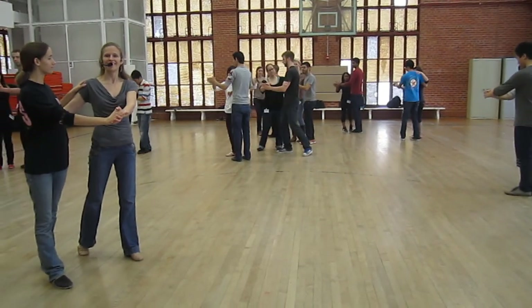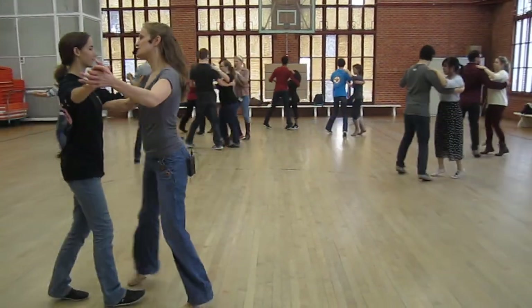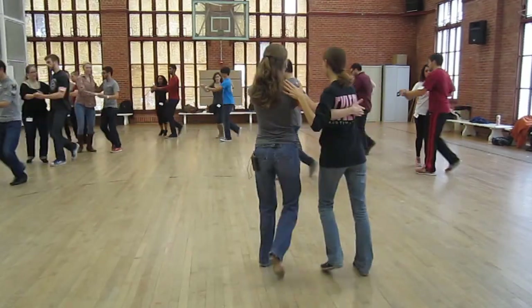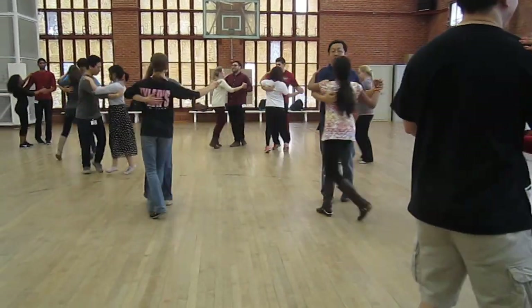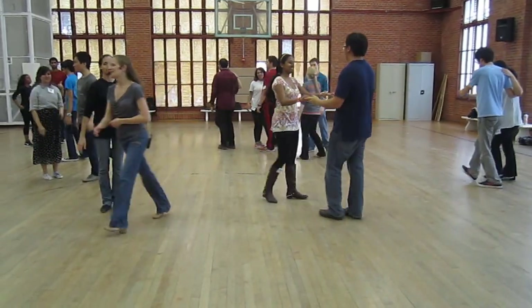One cross step basic. Ready? And a one, two, three, four, and get ready for the pivot. One, pivot, stay square, two, three. One, two, three, and stop right there. That's it. Let's do it.